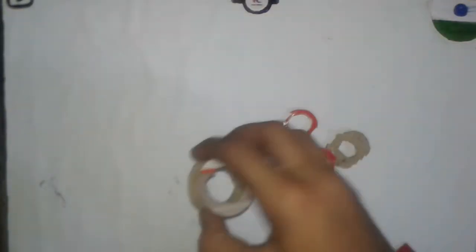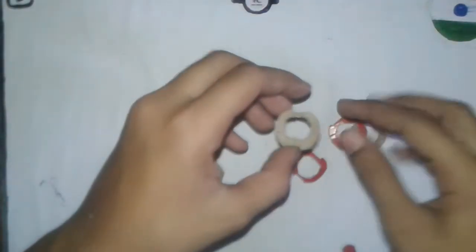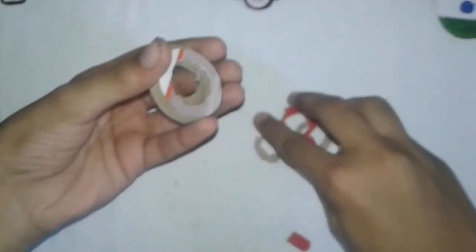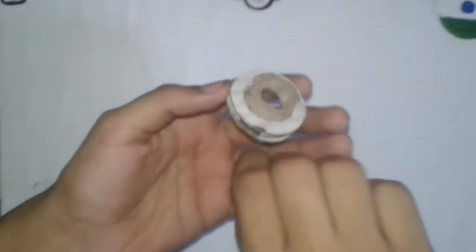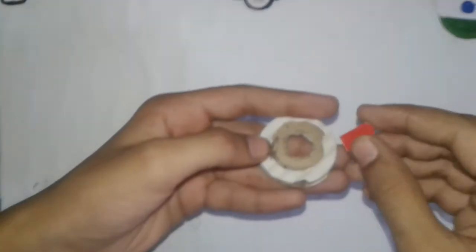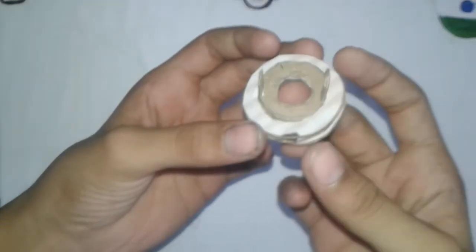To make the disk for this Beyblade, you will need to cut four circles like this, four circles in another shape, and two cardboard pieces like this. Take these four cardboard pieces together and stick them on it. Stick this cardboard piece here with glue or super glue, and also stick the other cardboard piece with glue. The disk of Vanish Weaponizer Beyblade is fully ready.